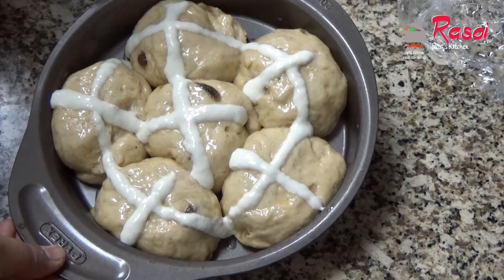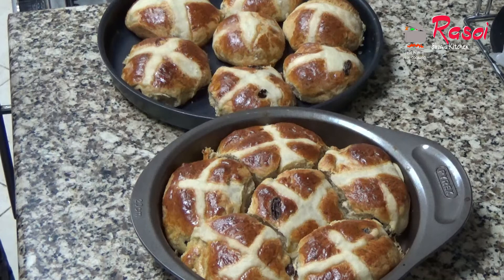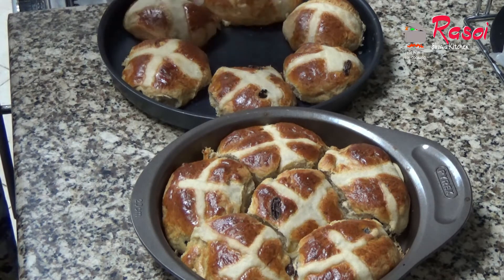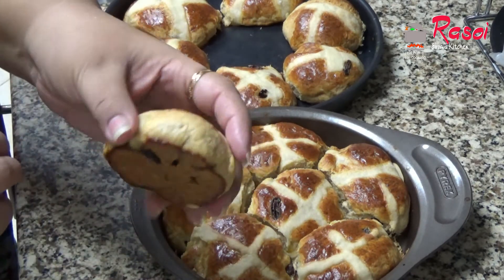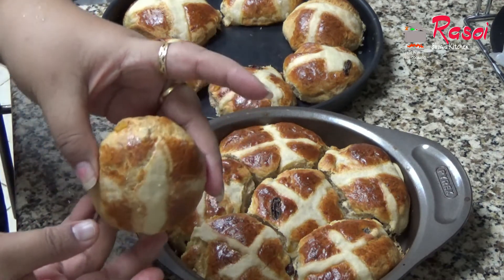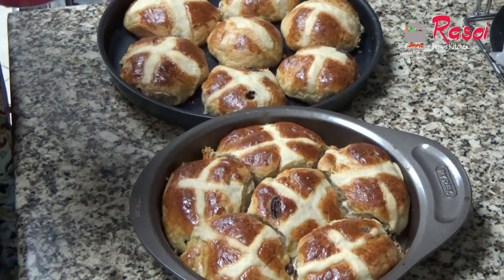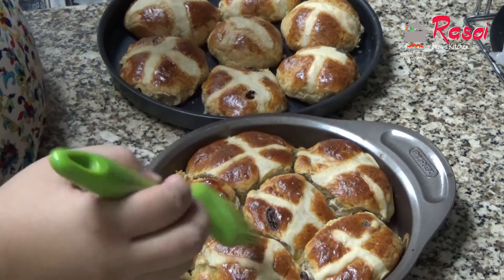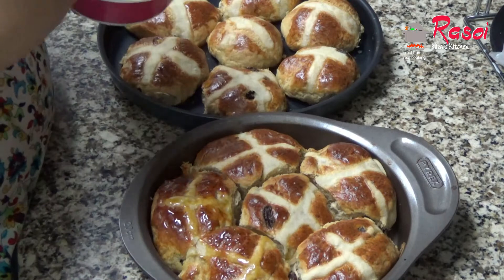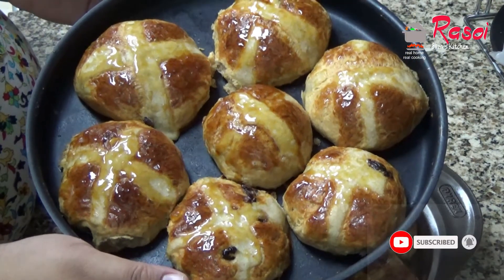This is ready to bake. I will be baking this for at least 20 to 25 minutes at 160 degrees. Our hot cross buns are ready — see, they are nice and crispy from outside and nicely baked. I am using organic honey as a glaze, adding it on top, which gives a nice glaze. Easter special hot cross buns!